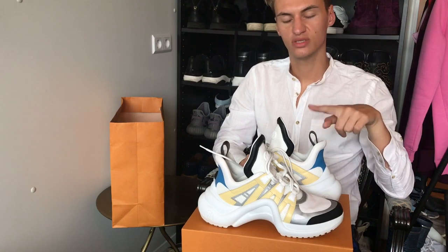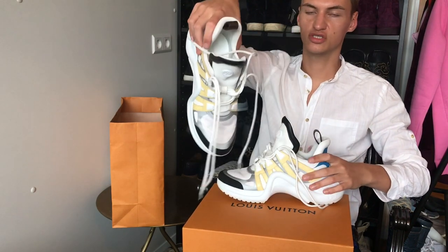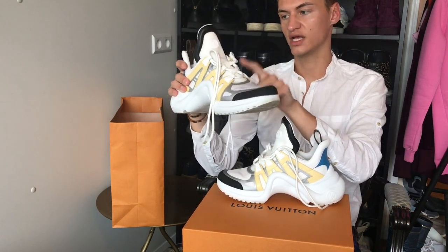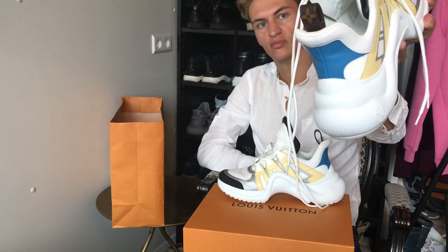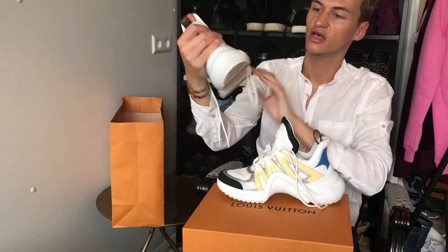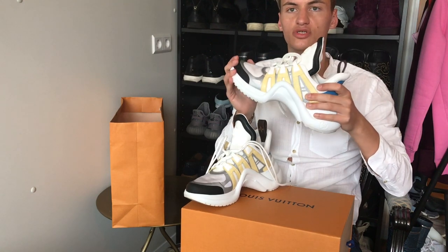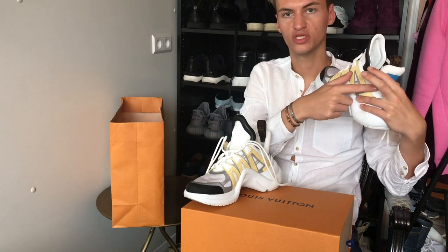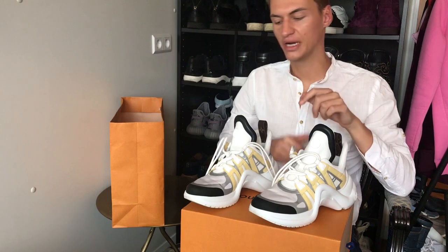The inside has just a white sole. I got the silver, black, white, yellow, and blue ones. The little tab in the back has the monogram print on it, and there's the LV on the front and the LV right here. I chose this color — I could have chosen the blue and red one as well, and those were the only two colorways they got. They didn't get the ones with full monogram, but these were the ones I wanted anyway because these were the ones I saw first.